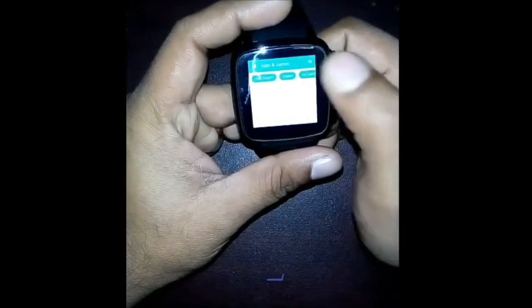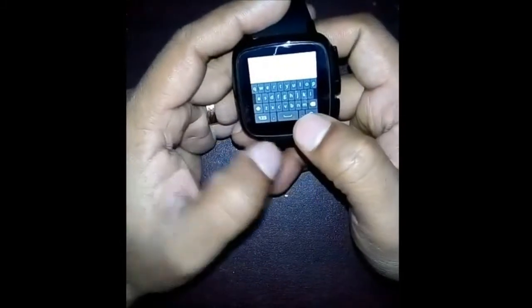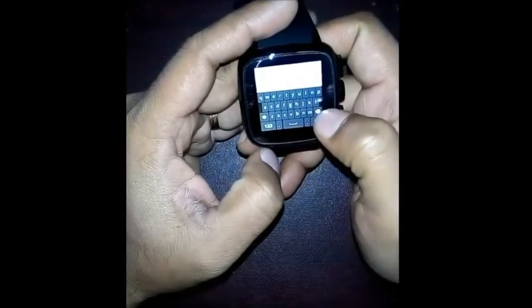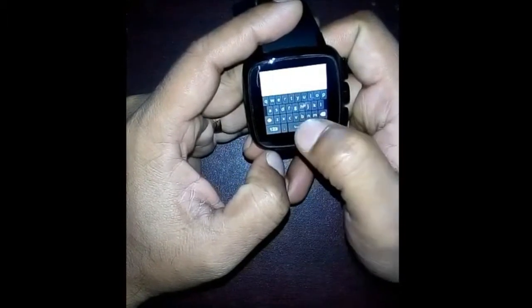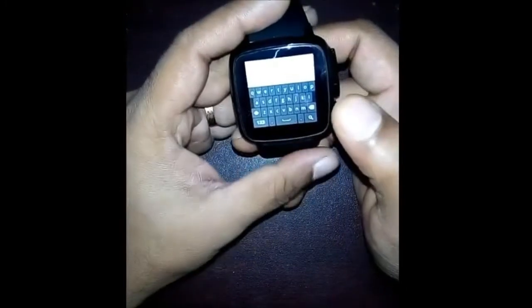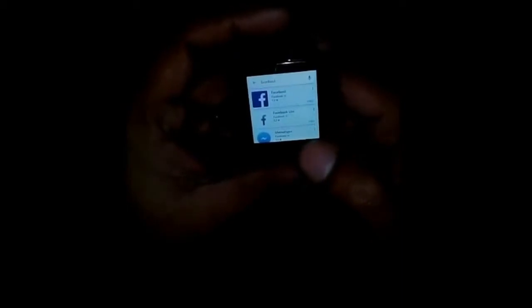There we go. Now I'd like to search for the Facebook app — type 'Facebook' and click search. You can see various Facebook apps.